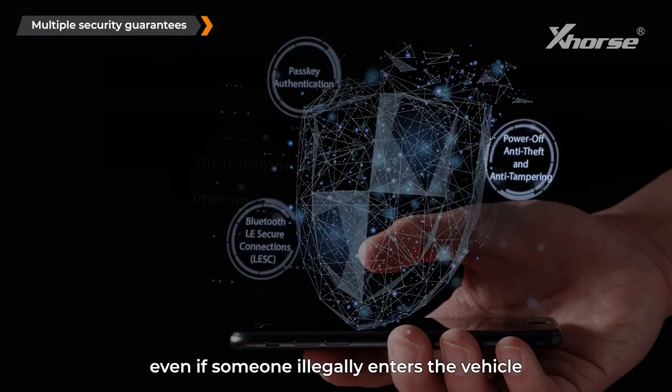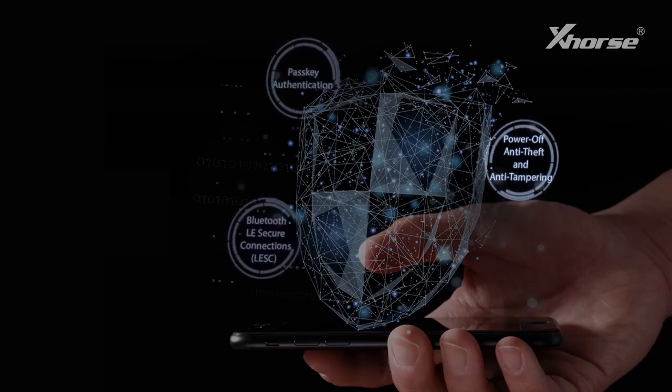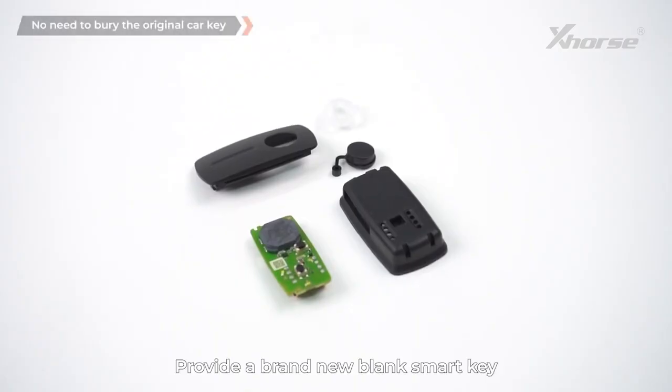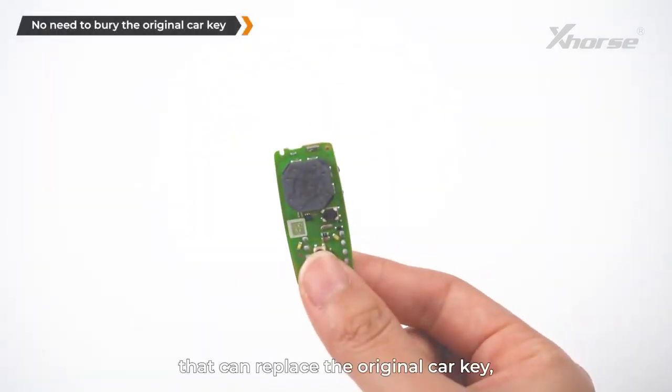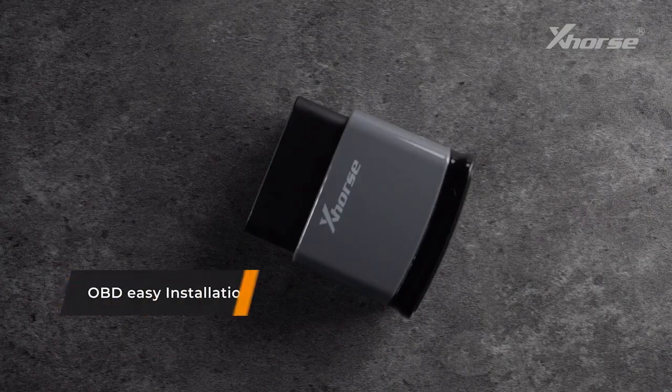Multiple security guarantees: dual security authentication prevents eavesdropping or replay attacks, and if Bluetooth is unauthorized, the key won't work. Even if someone illegally enters the vehicle or removes the product, they won't be able to start the engine. No need to bury the original car key — a brand new blank smart key is provided that can replace the original car key.